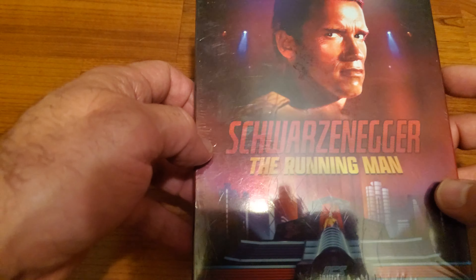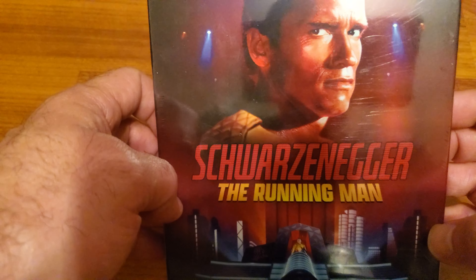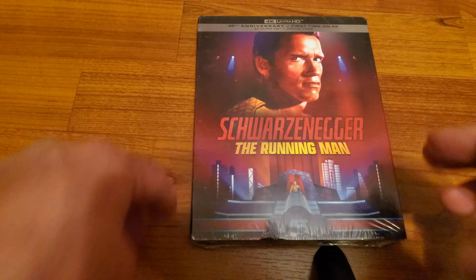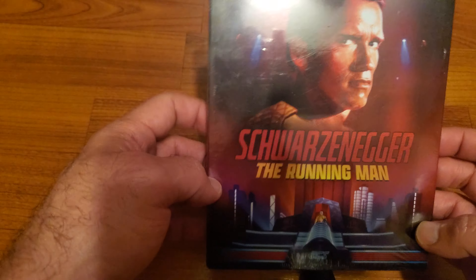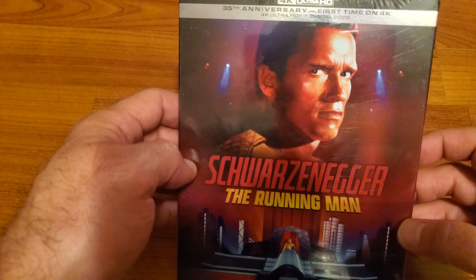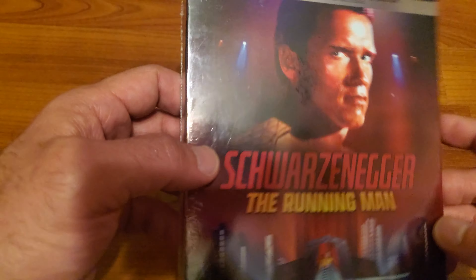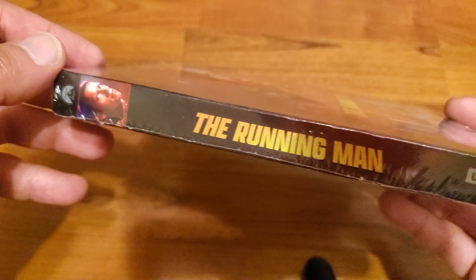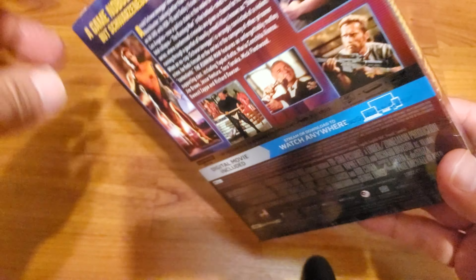I do apologize for this damn glare. It's hard for you guys to see it, but here's a presentation in the front. And there's a spine. Take a look at the back.